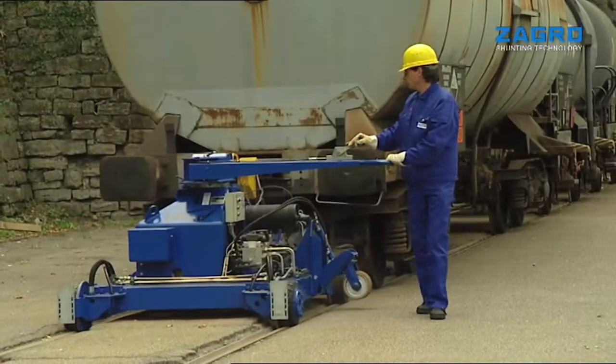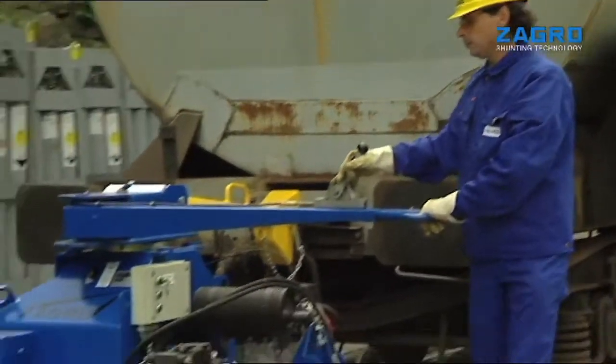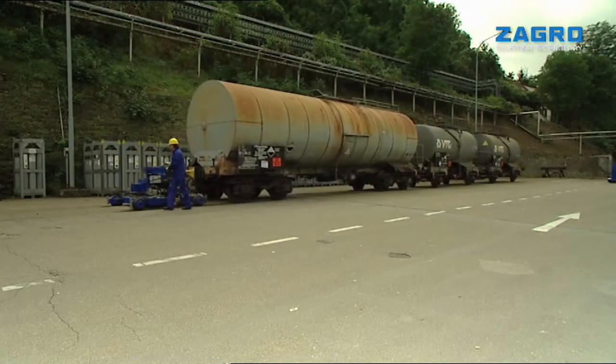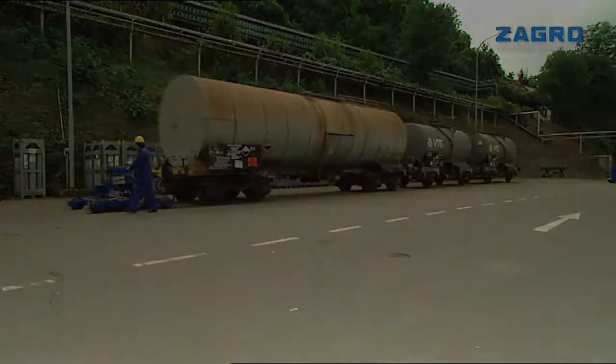The Zagro Maxi Shunter — an indispensable and reliable aid for loading systems.